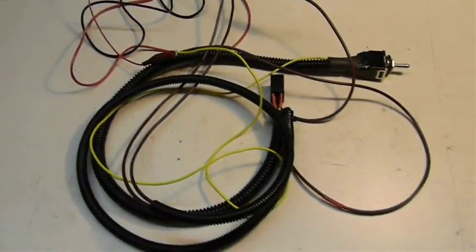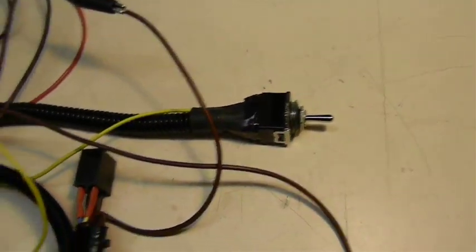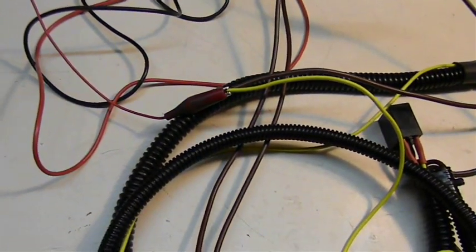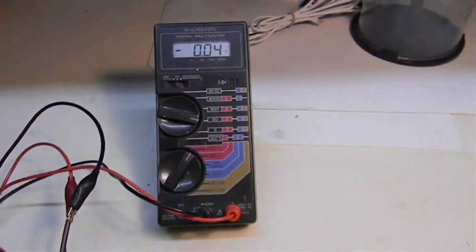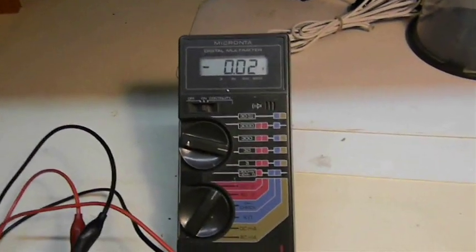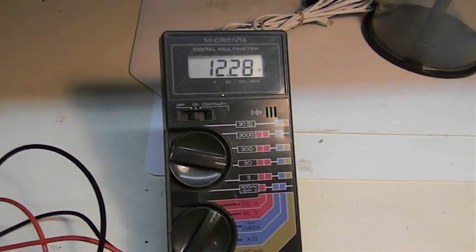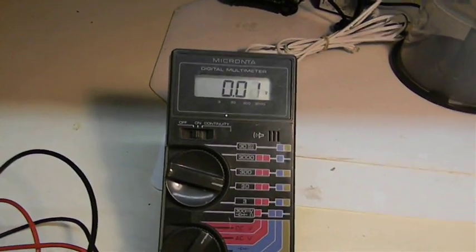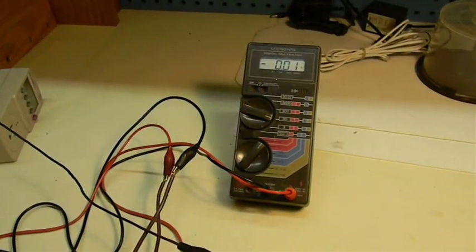Here's the bench setup for testing the harness. I've got the relay and switch, with the key — the yellow wire — and the brown wire connected to a 12-volt power supply. I click in one direction on the switch and I get a positive 12 volts out on the meter. I click in the opposite direction on the switch and I get a negative 12 volts out, which reverses the polarity on the hydraulic actuator.